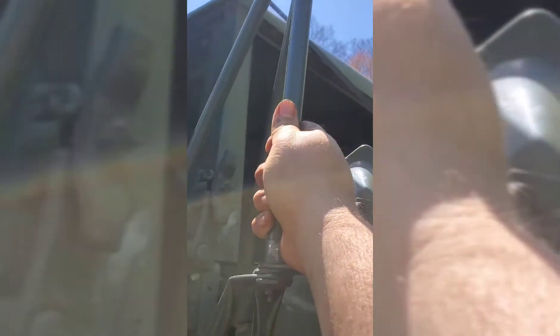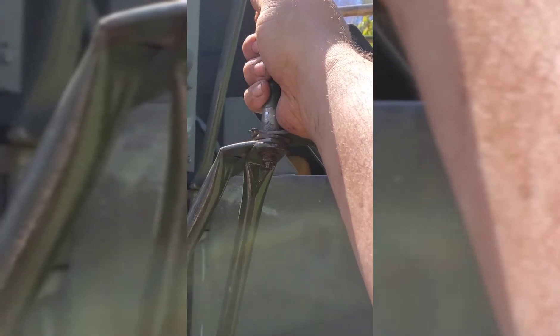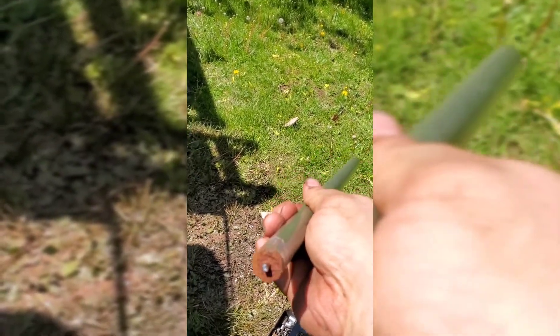Gonna change out the pole here for the mirrors. These things have been on here for a long time. Put some PB Blaster or something on it. Have something grabbed right here, like a kind of locks - vice grips. Turn to the bottom nut, which I think mine was an 11, and apply enough pressure to break it right off. I do not believe these things were made to be reusable.